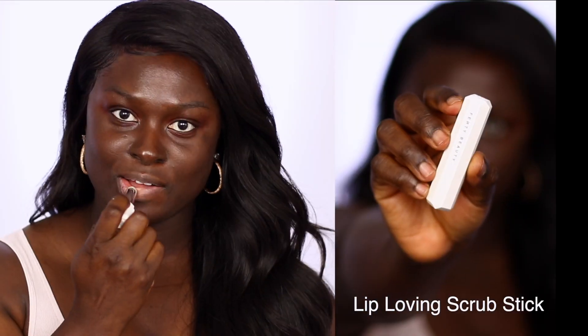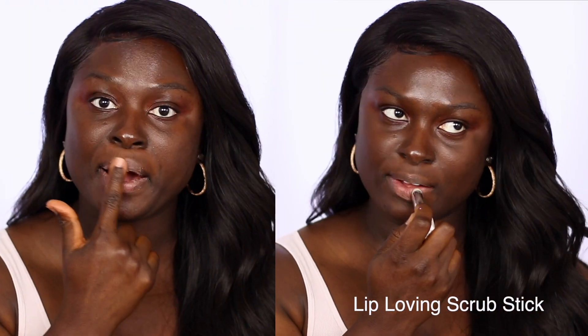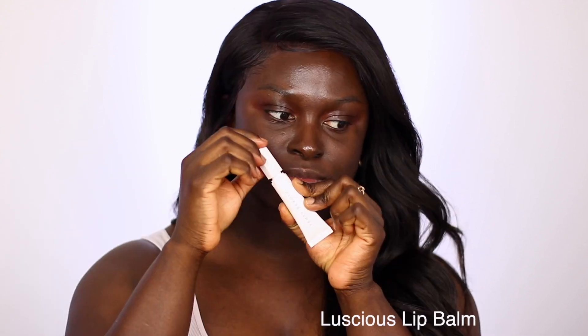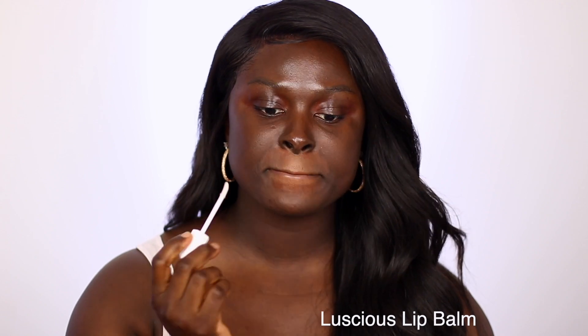Hey guys, if you're new to my channel welcome, my name is Ohima Bonsu. If you're a returning subscriber, thank you so much for clicking to watch this video. Fenty Beauty has some new products out, so I decided to do a full face of Fenty Beauty and show you guys what minis they have out and how we could use them for the summer. They sent me over a package with a fanny pack, so let's jump into it.